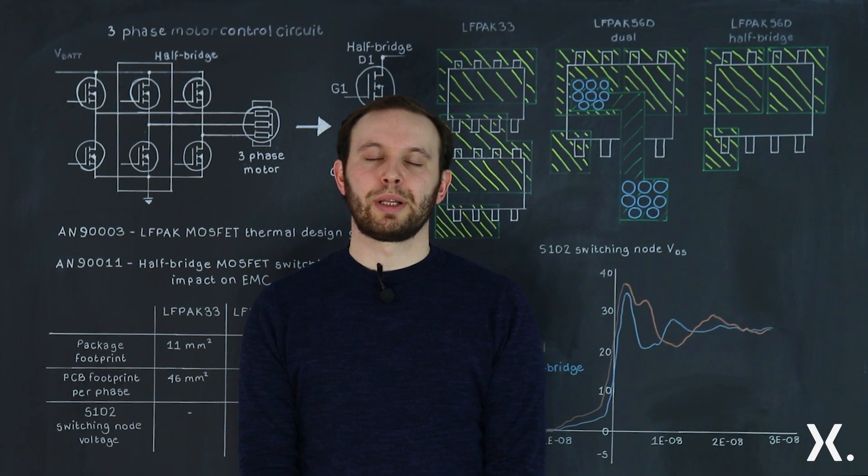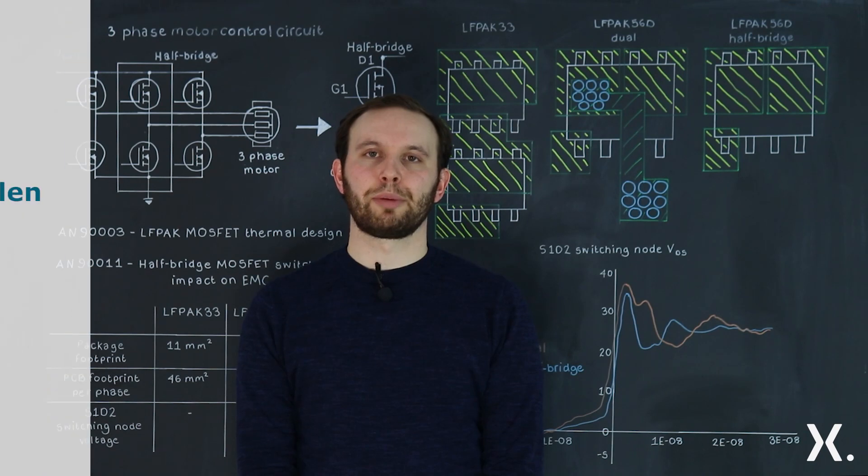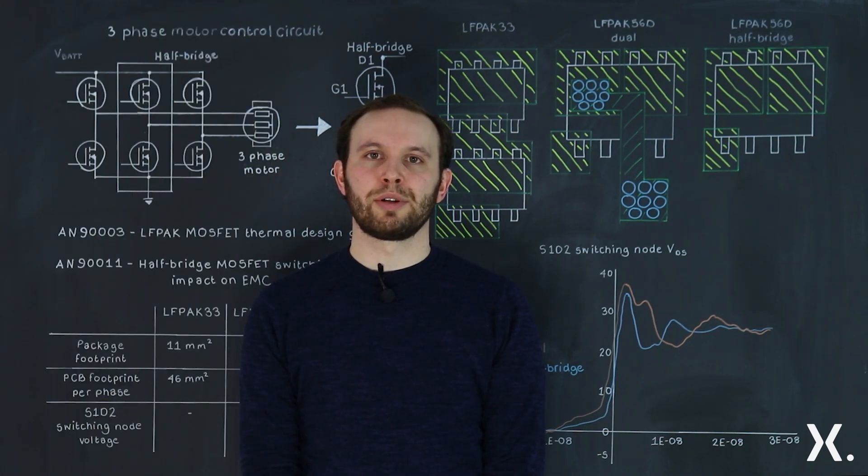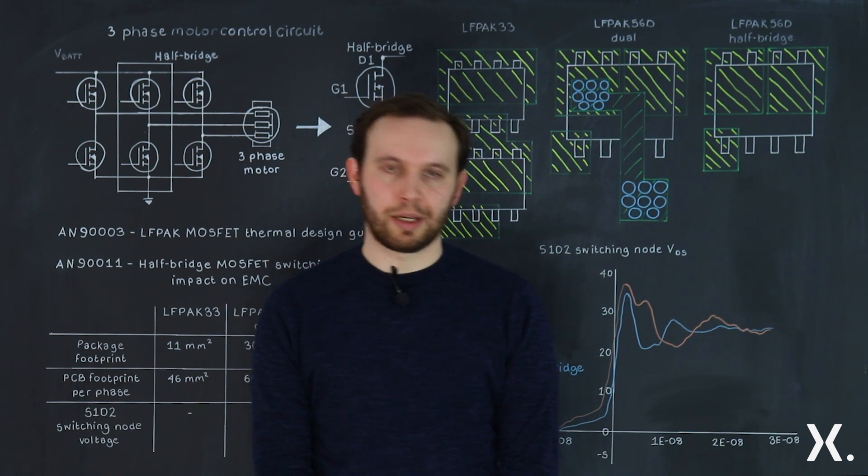Hello and welcome to this Nexperia quick learning video. I'm Richard, Product Manager here at Nexperia, and today I'm here to talk about the PCB layout options for MOSFETs for medium and low power automotive motor control applications.